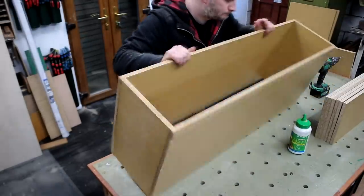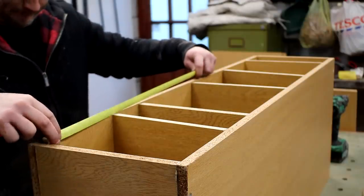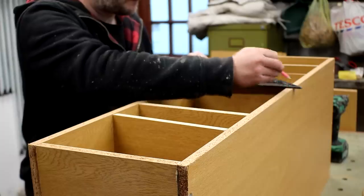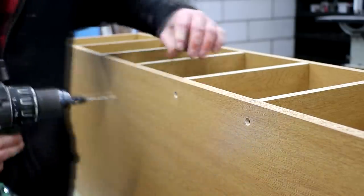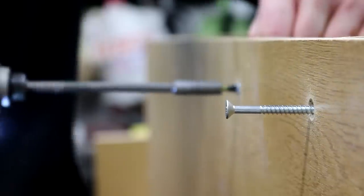Here I'm making the bottom section for the shorter pieces of timber and I need to space these sections equally. Dividing the distance between the two end panels by the number of sections gives me the centre point for each divider, so I'm marking them out with a speed square and then securing them with screws. I didn't bother adding glue here as the screws will provide enough strength on their own.